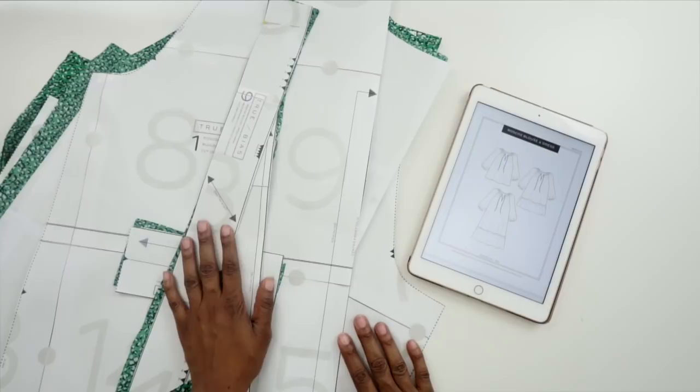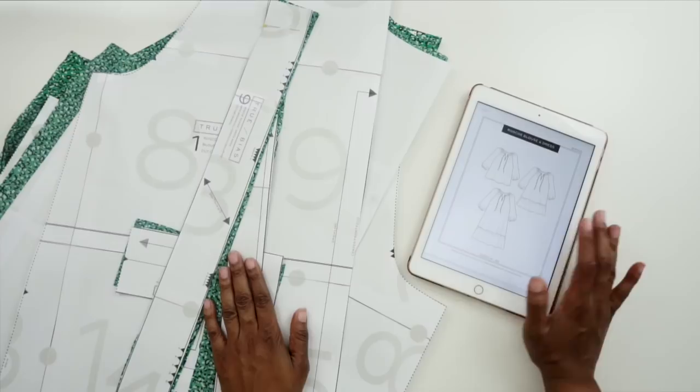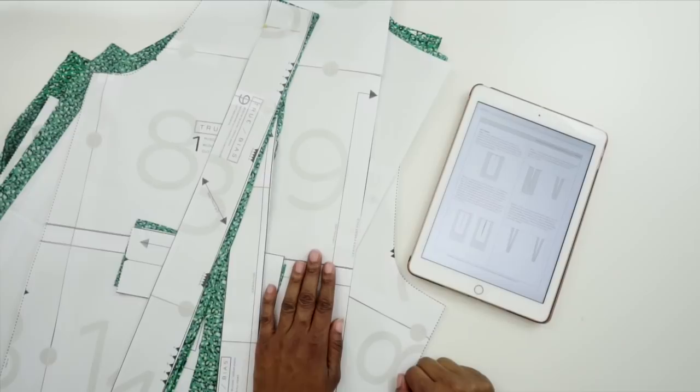All right, here is my pattern — I have it all cut out. This is what PDF patterns look like when you print them from your computer at home and tape them together. I have printed my pattern, cut it all out, I have my fabric cut and I have my instructions right here on my tablet. This is the Roscoe blouse from True Bias, in the size 14 through 30, and I cut the size 14 for this pattern. I'm going to scroll up to step one and get started sewing.